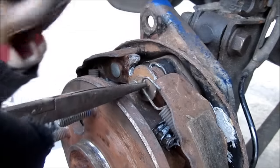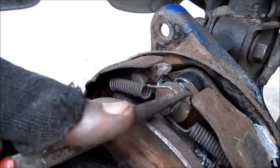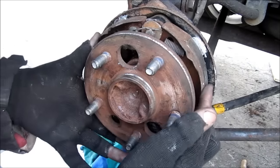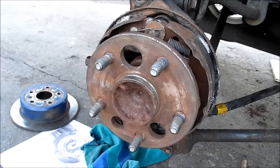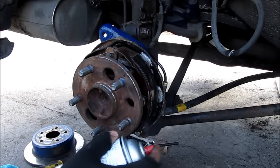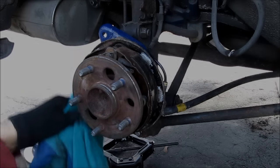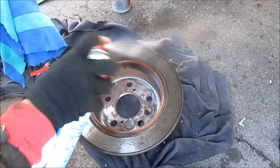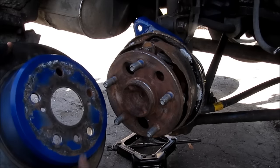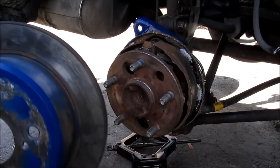I'm going to reinstall the retention springs over here. Now that everything is installed, I'm just going to make sure that everything seats properly. Before I reinstall the rotor I'm going to clean up the brake shoes, then use some brake cleaner to clean up the rotor. I'm going to reinstall the rotor with the access hole corresponding to the large hole on the hub.